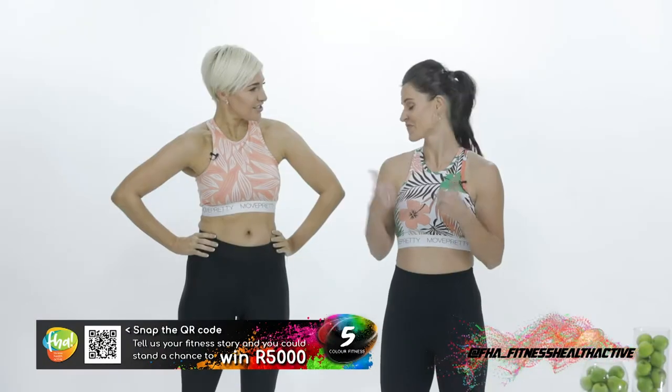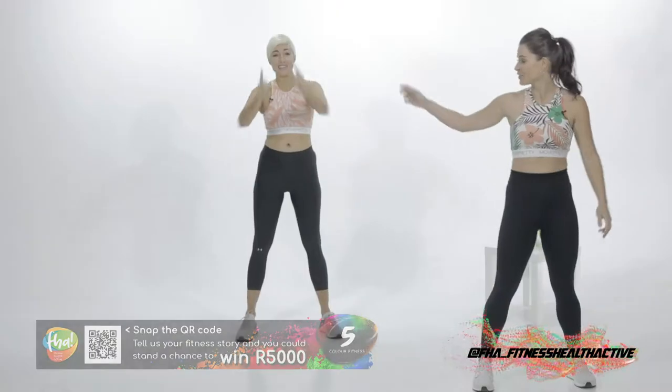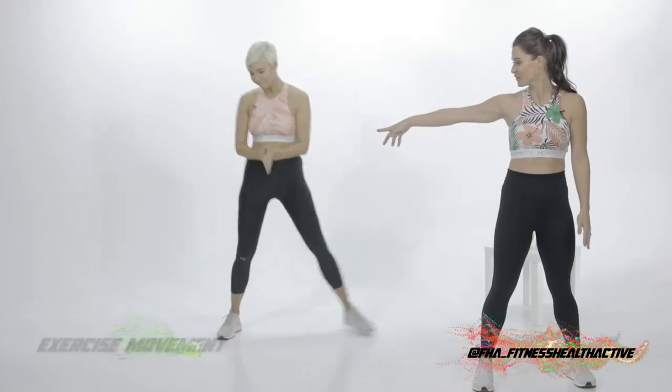I think Jess, it's time to get started. Let's do this. What have you got planned for us? Radio, are you ready? Okay, let's do it. We're gonna start off with the shuffle — if you want to be opposite me.